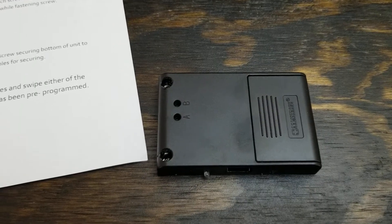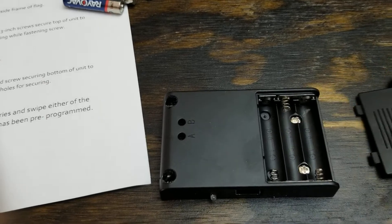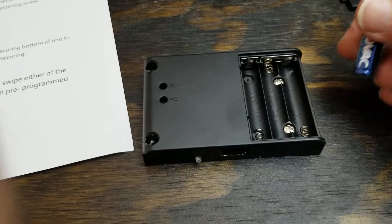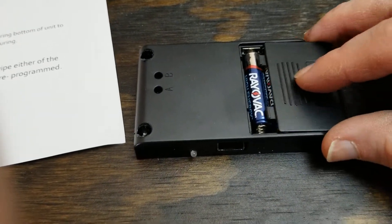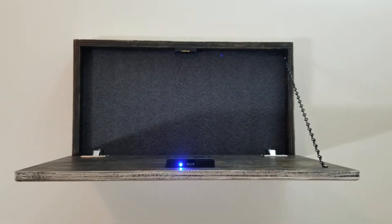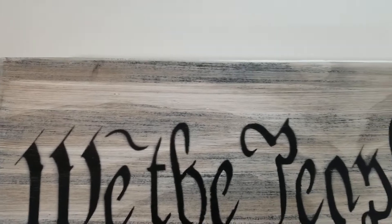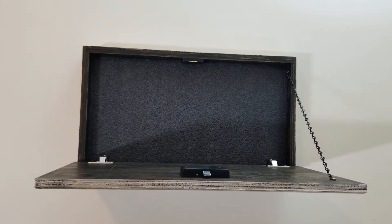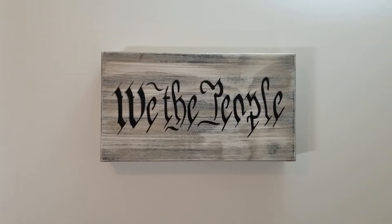The directions say to use three triple-A batteries. Just pull off this little panel, slide the cover back, put the batteries in, and you'll see it light up. Let's try it - opens right up on the first swipe! It's got a little light to let you know it's unlocking, and once that lock pops out, closing it automatically locks it again. It won't open until you swipe the card across the sensor. Check out Liberty Home Concealment - these guys have really cool stuff. Please like and subscribe and hit that notification bell.